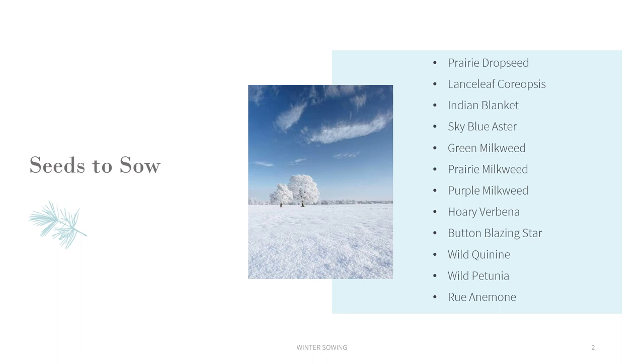The seeds I will be planting include prairie drop seed, lance leaf coreopsis, indian blanket, sky blue aster, green milkweed, prairie milkweed, purple milkweed, hoary verbena, button blazing star, wild quinine, wild petunia, and rue anemone. They are all native seeds for my area that need cold stratification in order to germinate. They could have been planted in late fall but I would probably mistake the seedlings for weeds and pull them in the spring, so I prefer to winter sow them and transplant the seedlings in spring.